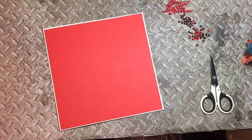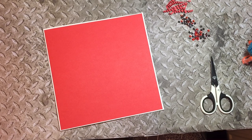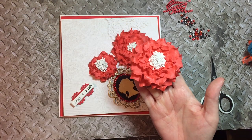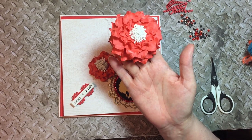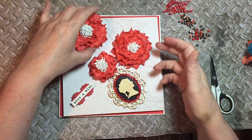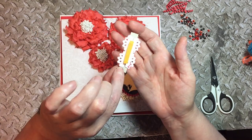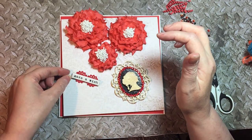Hi everyone, back again with another video. I'm going to show you what I'm using — I'd already made these flowers earlier today. This is silk foam iron, and I've also heated the ends just a little bit to get more of a definite wave on them. I've got my little sentiment there which I've added some lace paper backing, and my backing piece is ready.